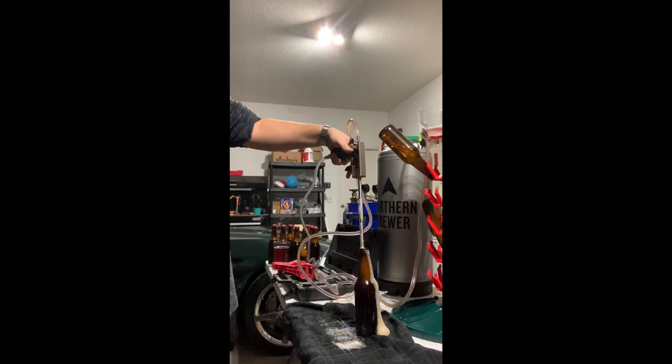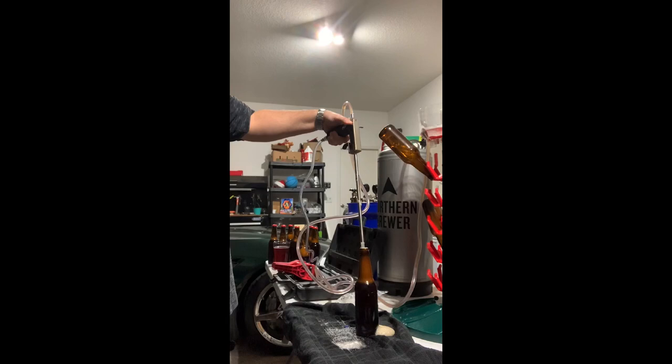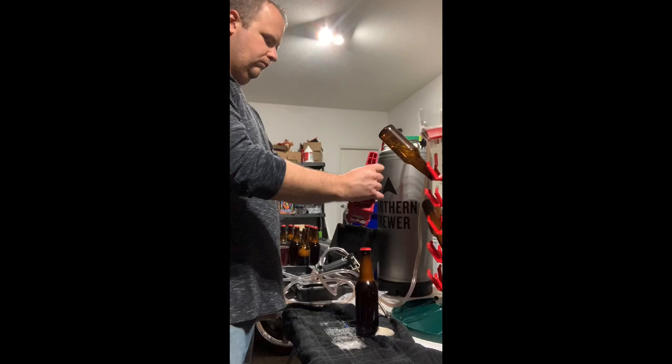Once the beer reaches the top, with the beer gun still inside the bottle, take the beer gun out and once again purge the headspace with CO2. And now we're going to put a cap on the bottle and take the bottle capper and tighten the cap on the bottle. And there we have it — the Blickman beer gun. Bottle the beer from a keg.